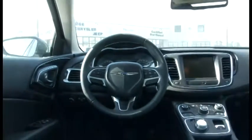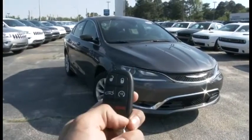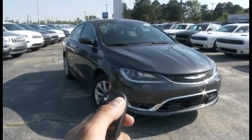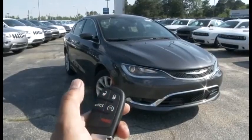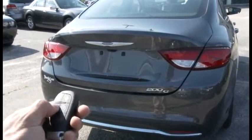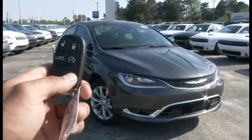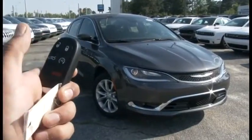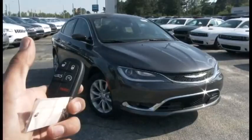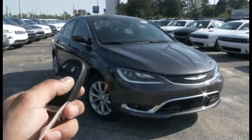Now let's move on to the dashboard features of the car. The key fob has standard functions like lock, unlock, and a double-tap trunk unlock feature that will raise the trunk remotely. Also, a remote starter that can start the car by hitting the bottom right key twice, and hit it once to remotely turn off the car.